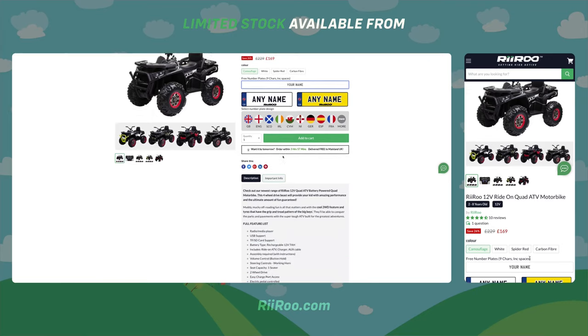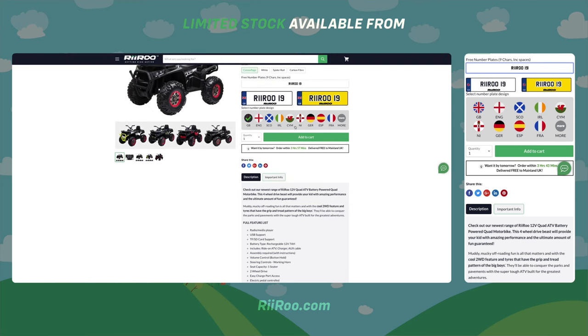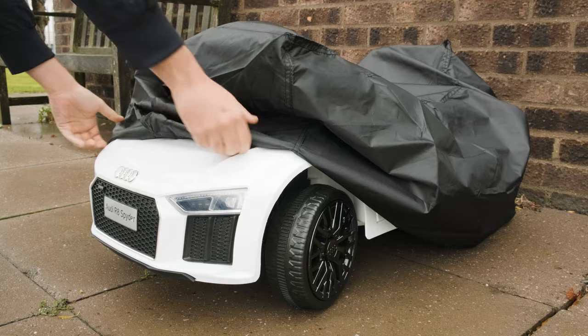If you would like to buy one of these great bikes, go to our website RiiRoo.com where we offer free one-day delivery if you live in the UK and order before 1 p.m. And don't forget we also give our customers the option to purchase our key-shaped USB sticks and our dust and rain covers.